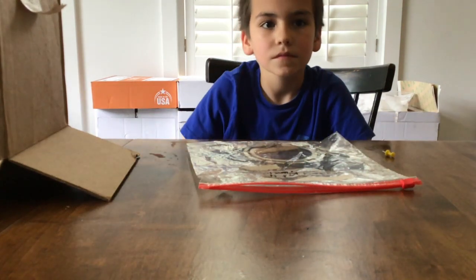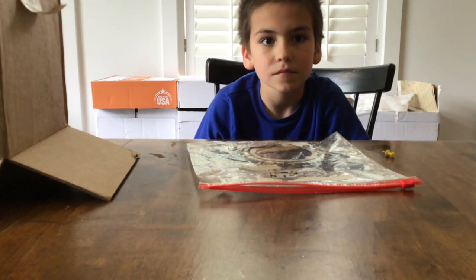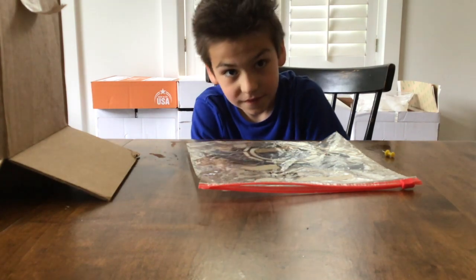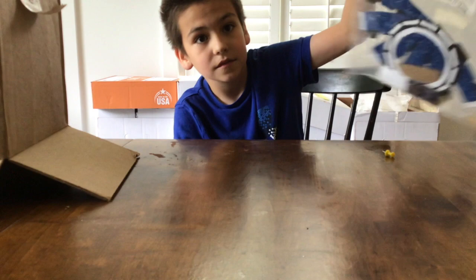Hello and welcome to Super Science Celebration. I'm Mrs. E and this is my helper Noah. We're going to be doing Kit H Mini Planetarium today.